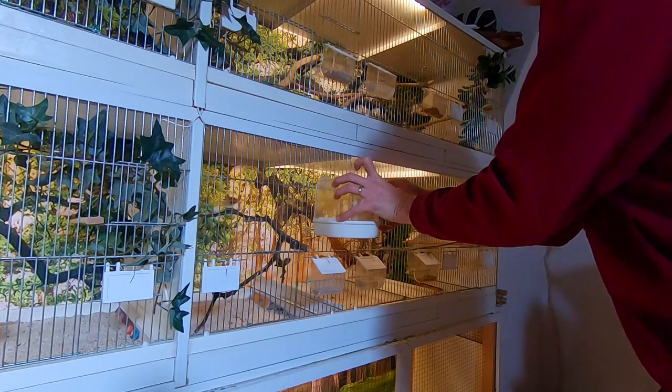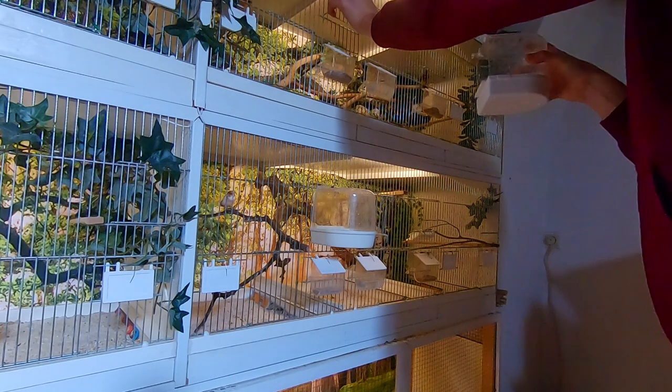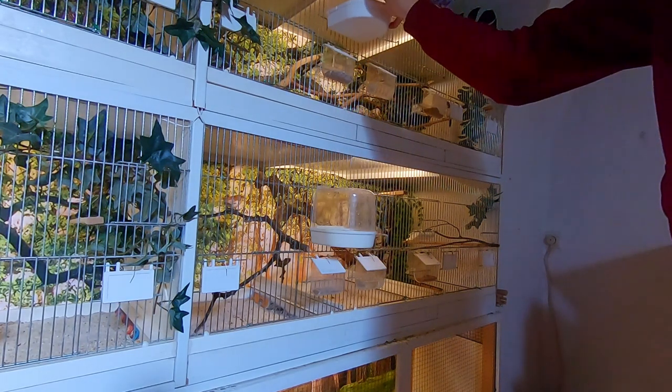Especially for African and Australian finches, humidity is also an important cue that the breeding season is arriving. A higher humidity level signals that the rainy season begins, causing grass seeds to sprout and increasing food availability.